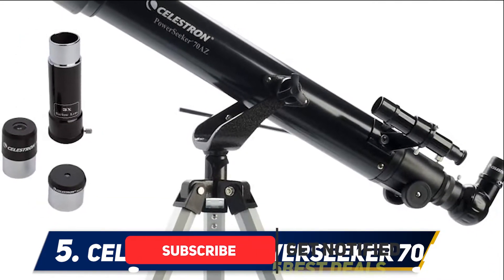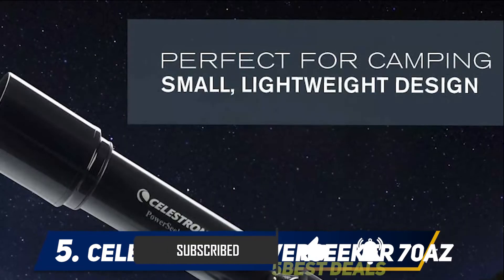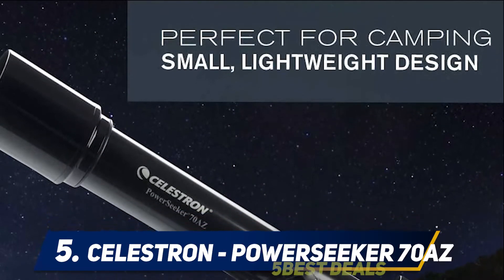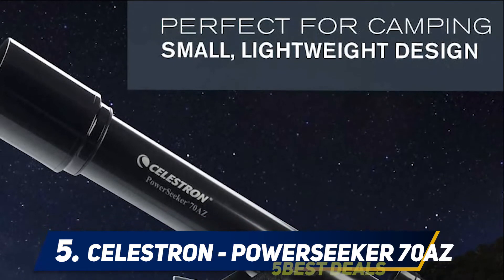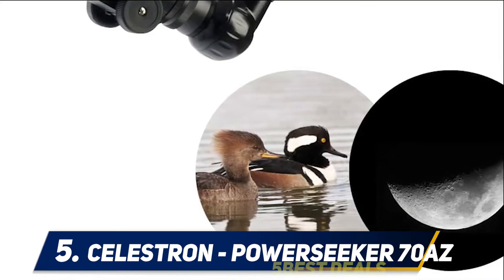It comes with 4mm and 20mm eyepieces, but with the included Barlow lens it allows each eyepiece to see 3x closer. Also included is a 5x24 finder scope. The frame is lightweight, making the telescope easy to move.